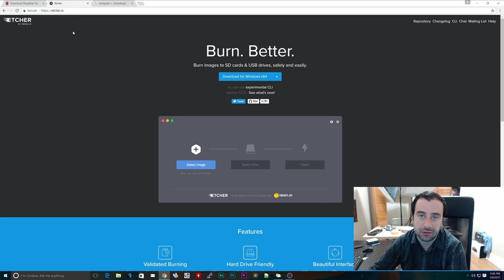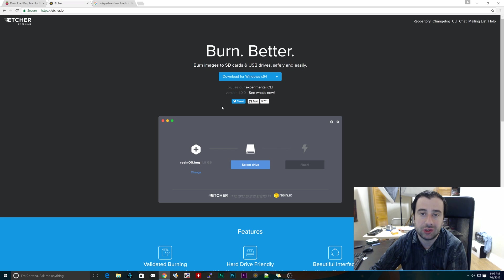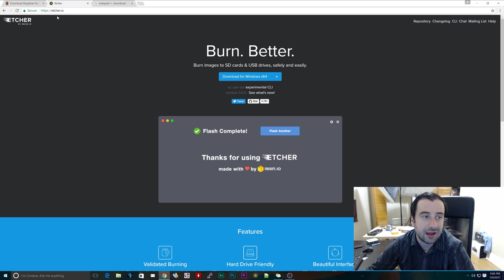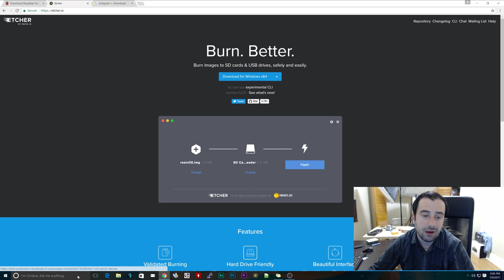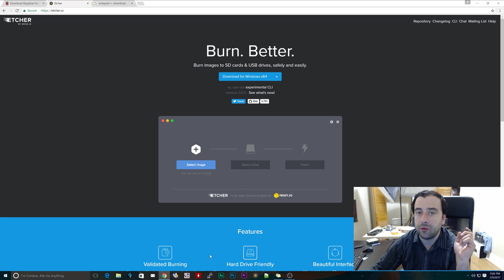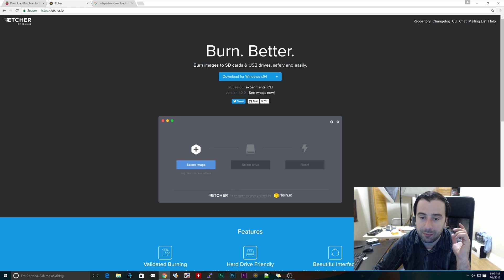The next step is to download something called Etcher. Etcher is a program that allows us to flash any drive with an image - burn an image to a drive, whatever you want to call it. You can use other programs, but I like to use Etcher. Download Etcher from etcher.io - I'll leave a link in the description. Once it's finished downloading, install it and go through all the steps. If you guys are tinkering with Raspberry Pis, I'm pretty sure you know how to install a program.